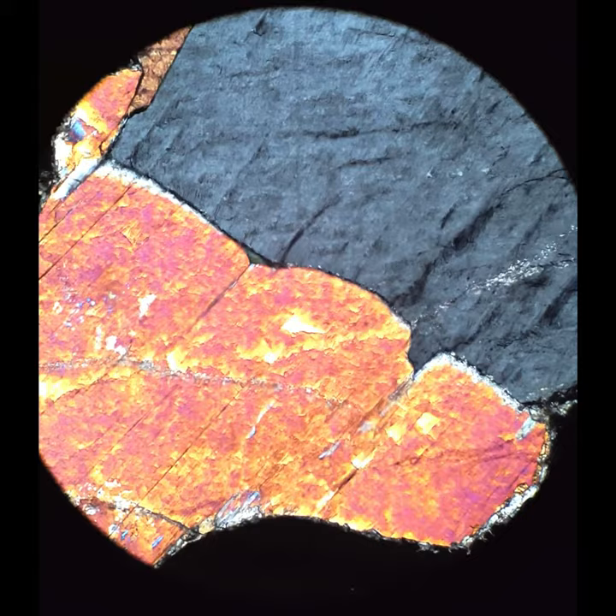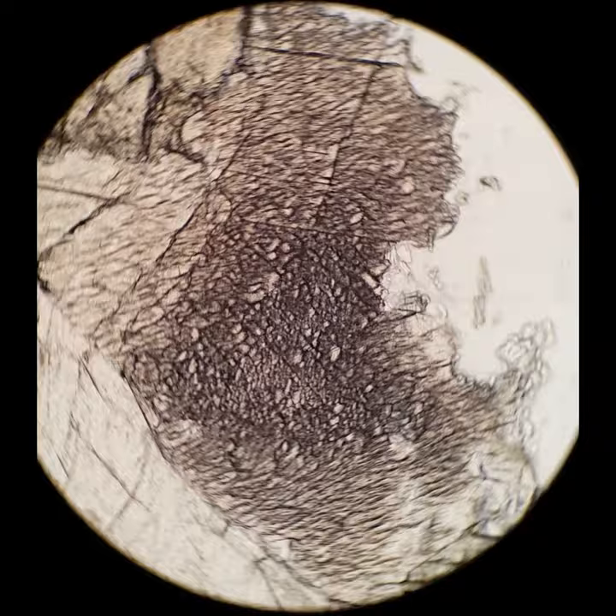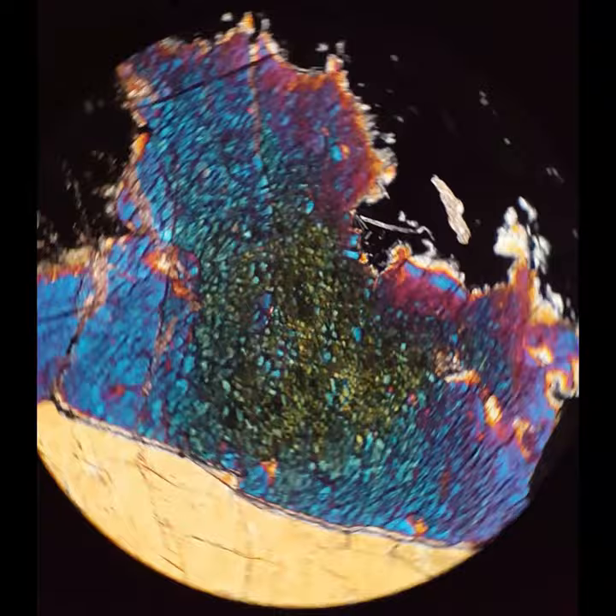This is an end section of wollastonite. Wollastonite is very fibrous. It's an asbestiform mineral, and it does not polish well in end section. So that's another way that you can identify wollastonite — if you have these end sections that look really awful. That's why there's so much epoxy in this image as well, because a lot of the wollastonite got plucked out making the thin section.